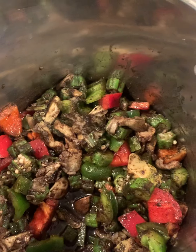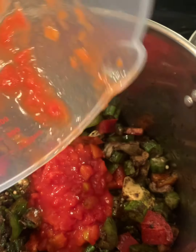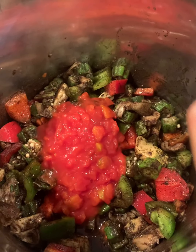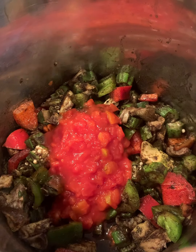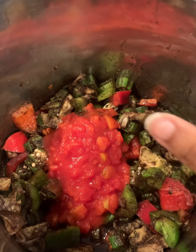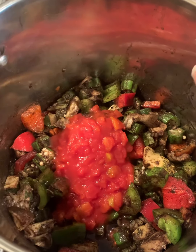Right now I'm going to go ahead and add my stewed tomatoes — I'm not really measuring anything — that's gonna make it really pop off. Then I'll add four ounces of water, and we're gonna let this simmer and put some yummy seasoned spices in here, and we will have some good old creole-style gumbo.